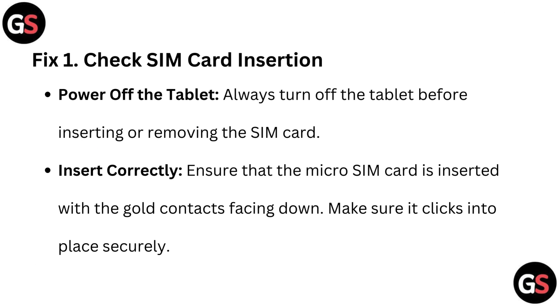Here are the quick fixes. Fix 1: Check SIM card insertion. Power off the tablet — always turn off the tablet before inserting or removing the SIM card. Ensure that the micro SIM card is inserted with the gold contact facing down, and make sure it clicks into place securely.